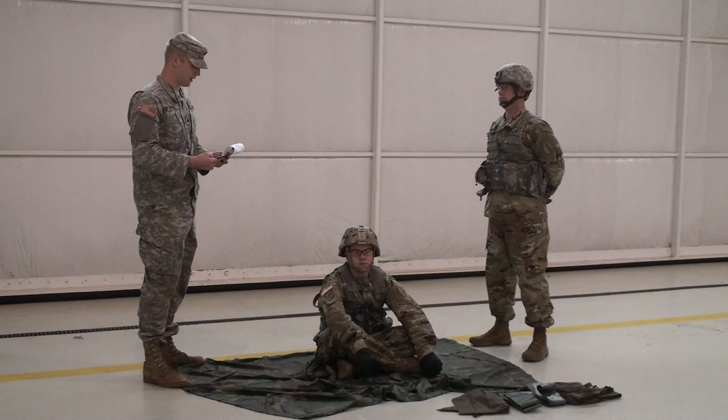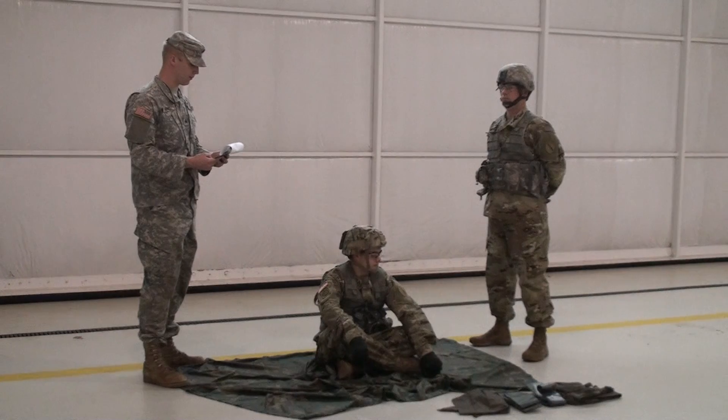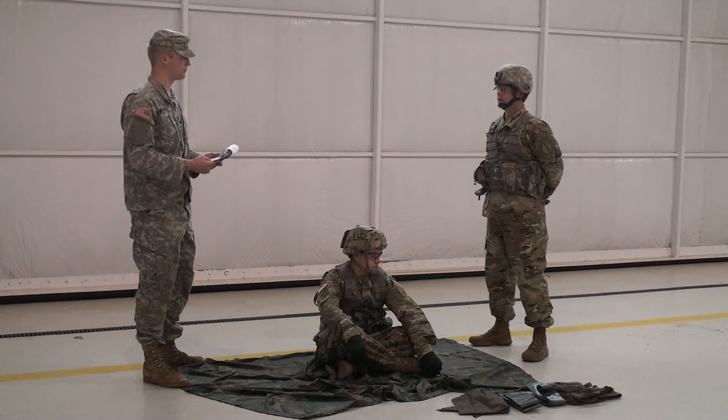Let me have your attention. You see a casualty who has an arm or leg that you think is broken and must perform first aid for a suspected fracture in sequence. You have three minutes to perform first aid for a suspected fracture in sequence. Do you understand what you must do? I do.